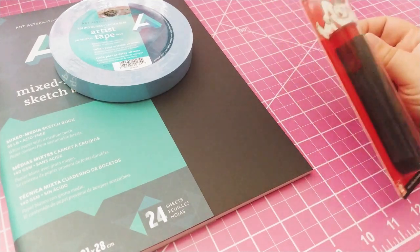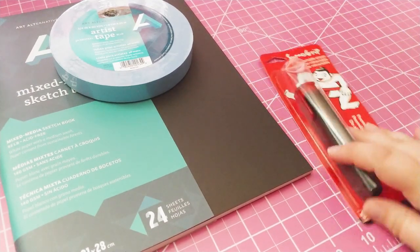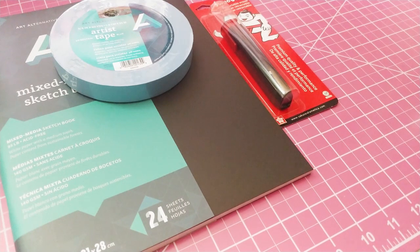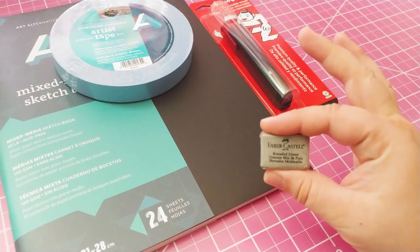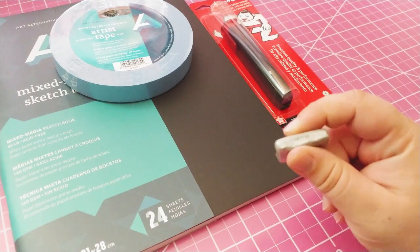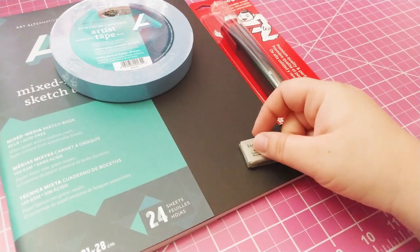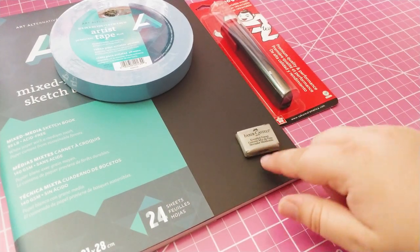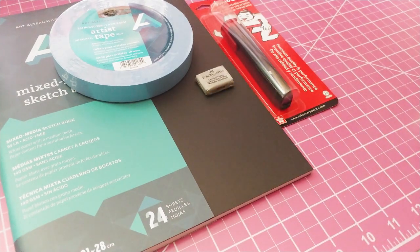I got a Sumo eraser — it's a retractable one and I've heard good things about it. I also finally got a kneaded eraser. It's a tiny one, but I had a bad experience with kneaded erasers when I was younger, which is why I haven't been using them. I've seen a lot of people use them though and I want to try learning how to use them properly.